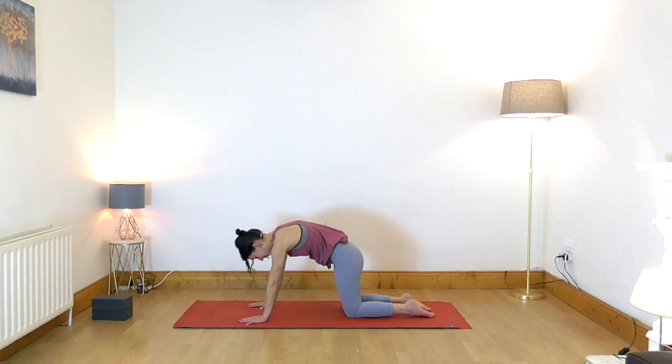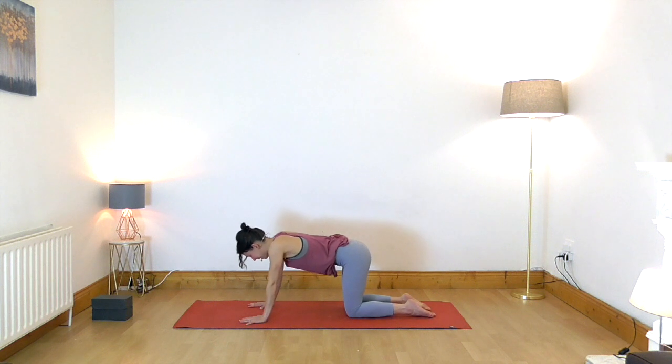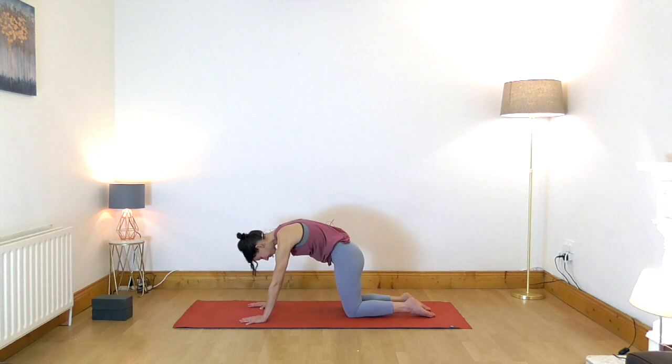On the out-breath, round your back and draw your chin to the chest. As you inhale, relax your belly and arch your back slightly, lifting your gaze. On the exhalation, round your back again, and we continue with this movement.